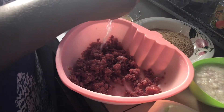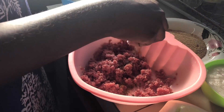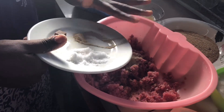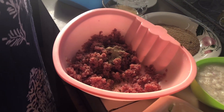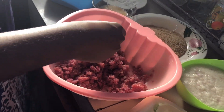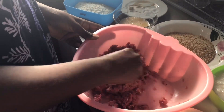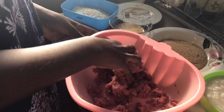Next I'm going to be adding in some salt and some seasoning. I'm using Maggie cubes for seasoning and some white pepper for flavor. I added in a little bit more of the meat because I realized the meat was not enough. Next I just keep mixing it up to make sure the ingredients are well spread — give that a good mix, massage it, make sure everything is evenly combined.